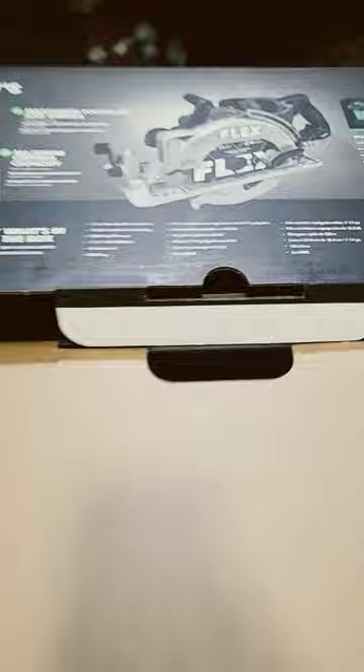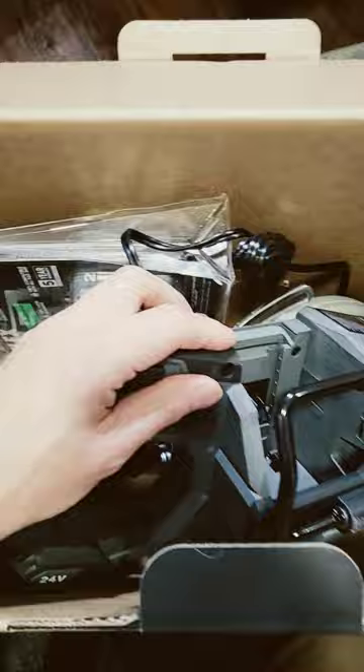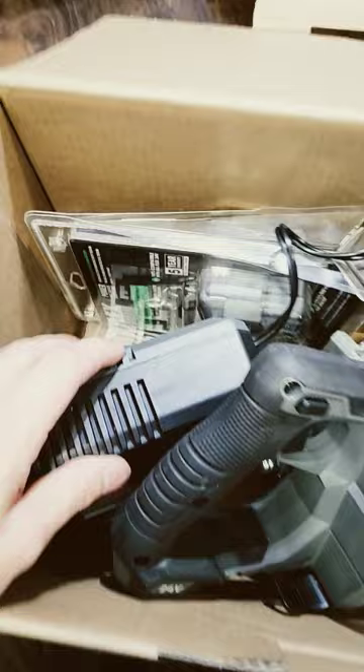We just got our rear-handle circular saw from Flex — we got the kit. This kit is usually $400; there it is on Lowe's. Flex sent me this, and when I requested it I didn't realize I asked for the kit — I was pretty sure I asked for the bare tool. I'm really grateful for everything I got, but let me show you what's in this kit because it is an excellent bang for your buck. I did not realize it came with all this stuff.